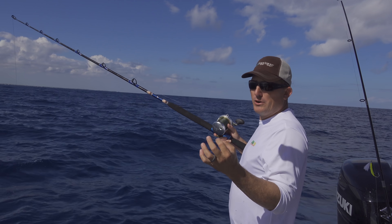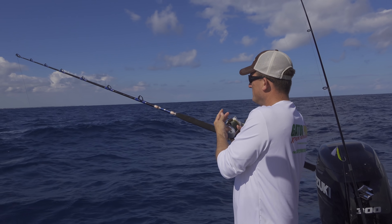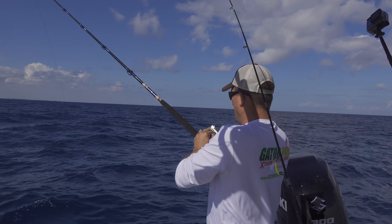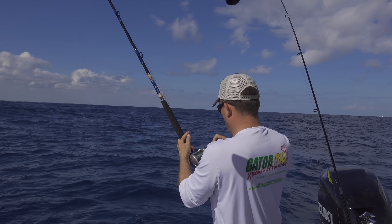I use a 40-pound leader with a four-aught circle hook. My main line — this is like 80-pound braid — let it go down to the bottom, push the drag forward. Right there, good to go.